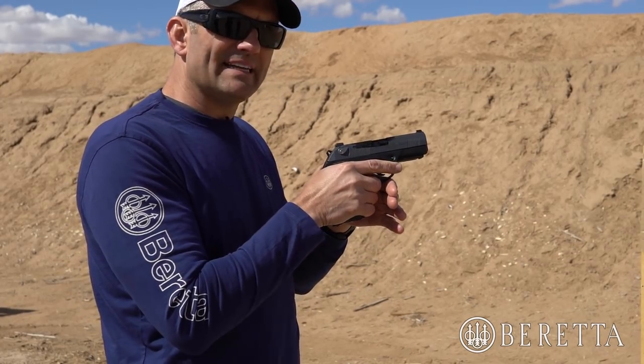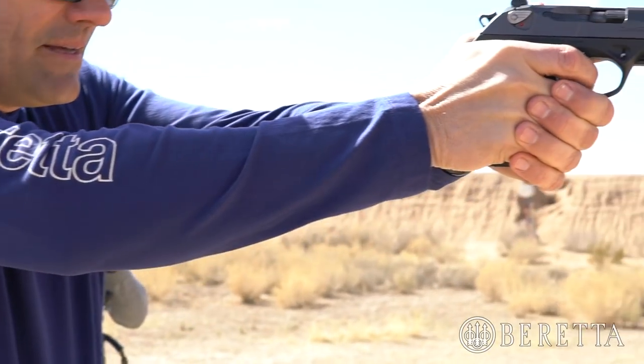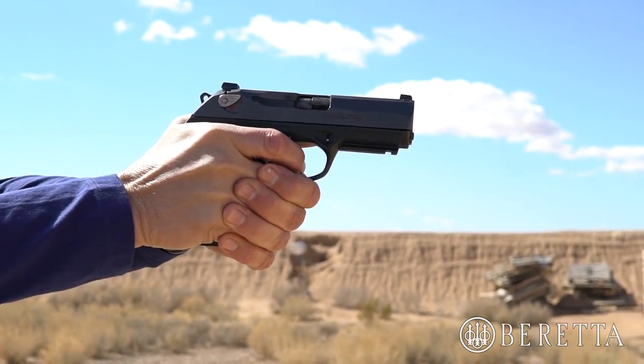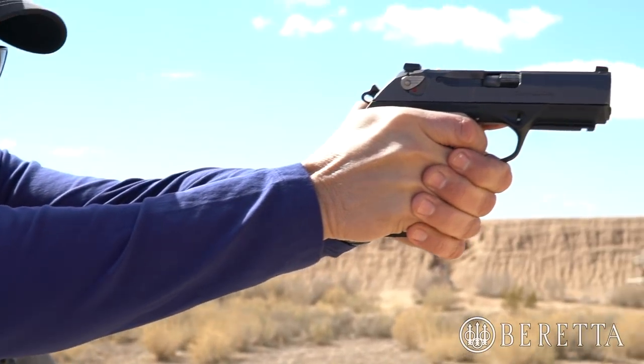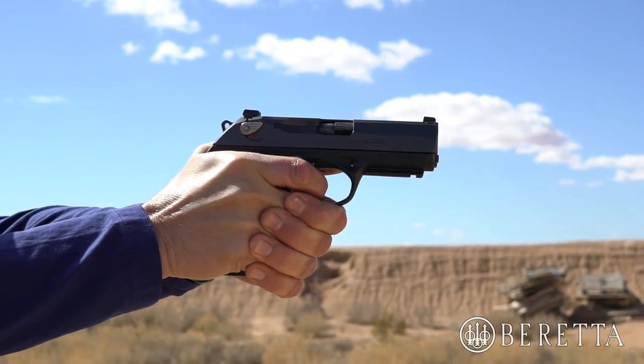So again, aggressively get into that first shot. Also, when you're driving that gun out and you start pulling that trigger, remember — with proper double action techniques you're steering that front sight and steering the aiming of that gun with that double action trigger pull. So be aggressive, steer those sights into alignment, and don't be afraid of the double action first shot.